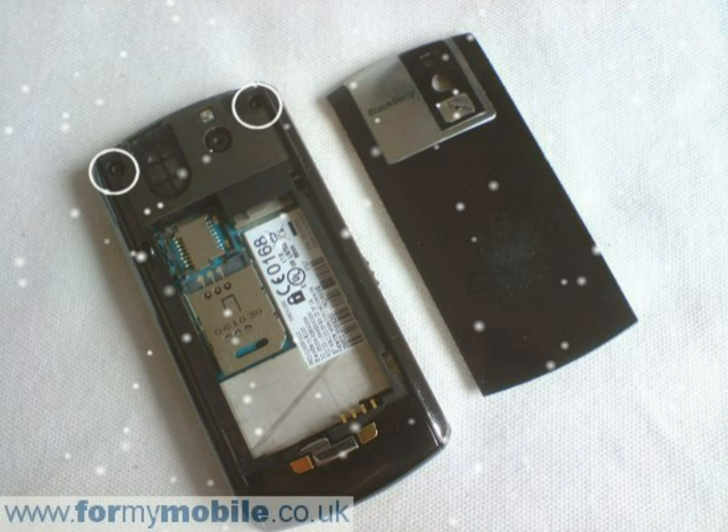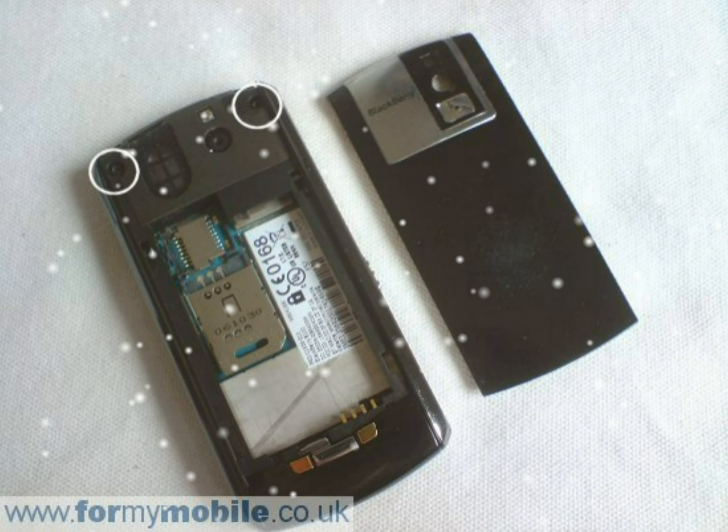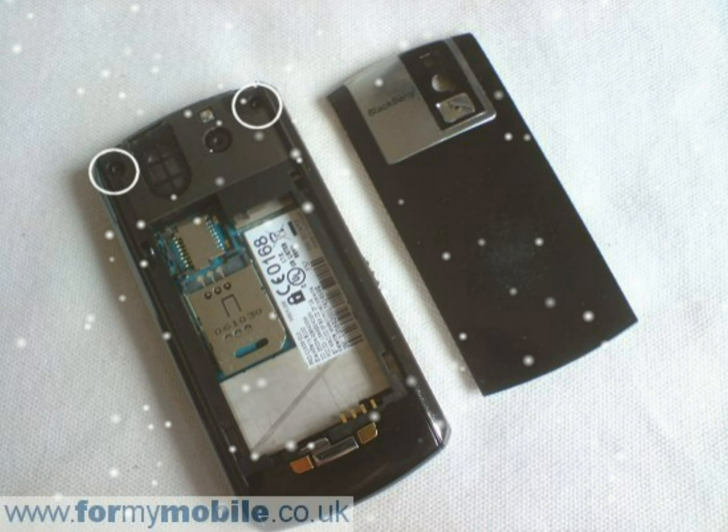Wedge something like a credit card under the part shown, then pull it back with your fingers and it'll pop off. Some force is required.